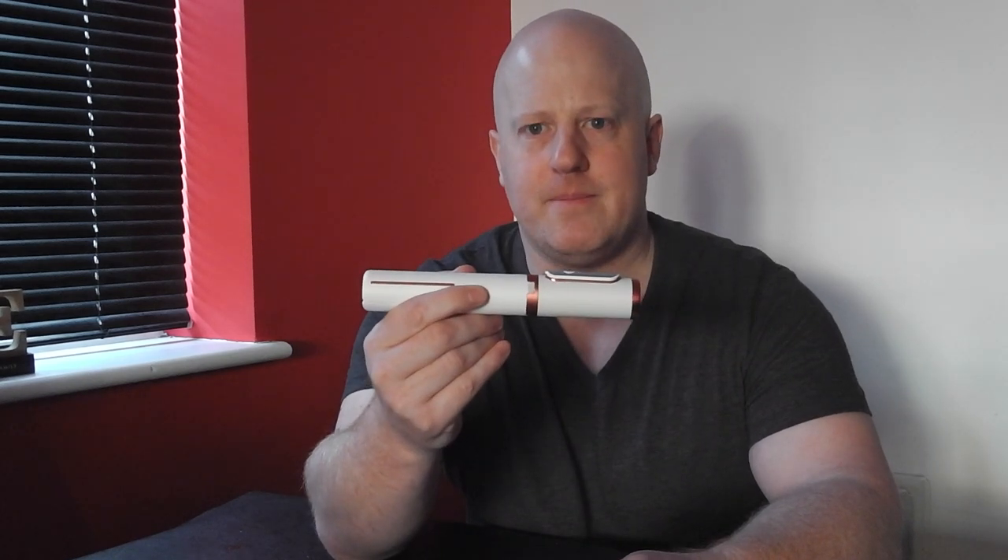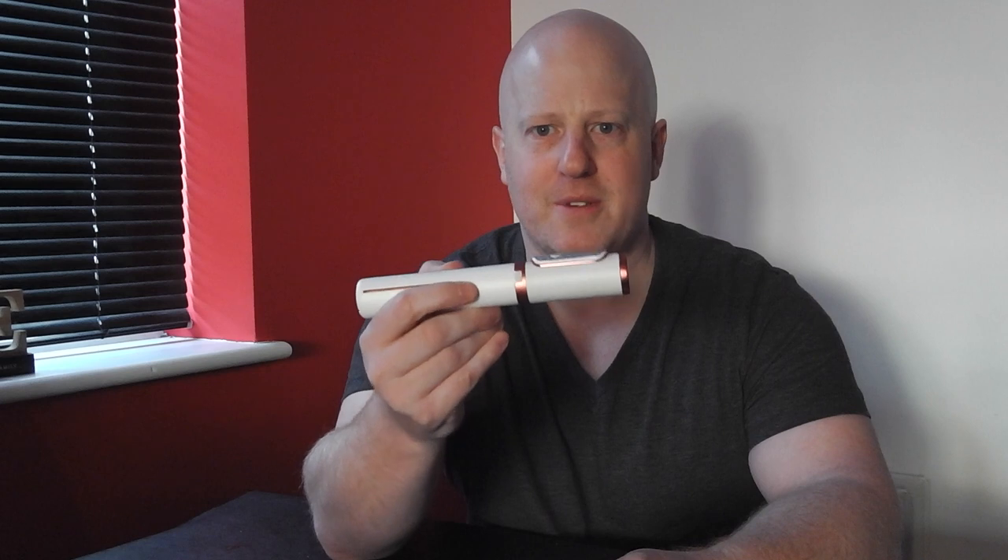So we've gone from one extreme to the other today — from massive 70-inch TVs, today we're going for something a little bit smaller. It's a really simple gadget I wouldn't normally review, but it's pretty awesome and it's going to make my life a bit easier. It's a selfie stick — yes, it doesn't look exciting, but I'll get to that in a moment.